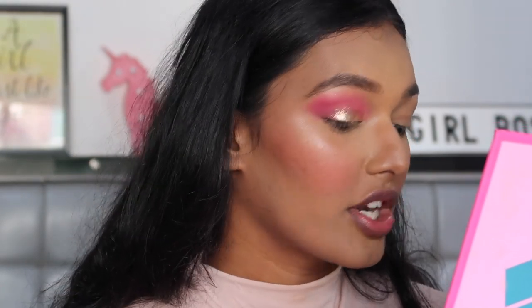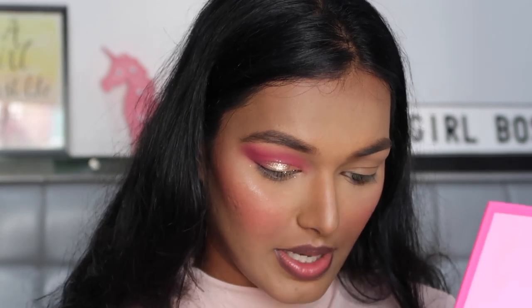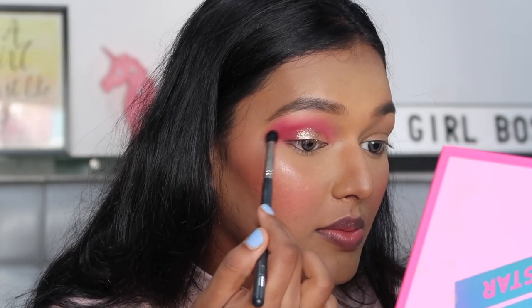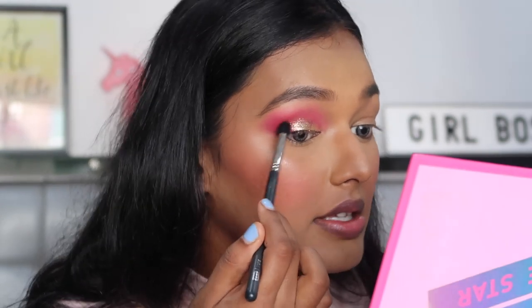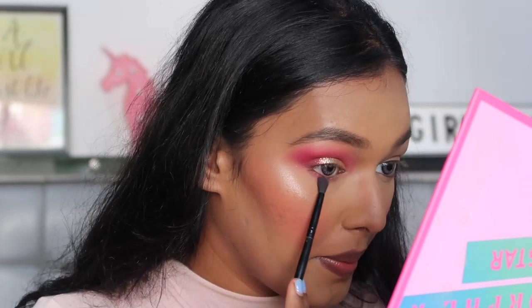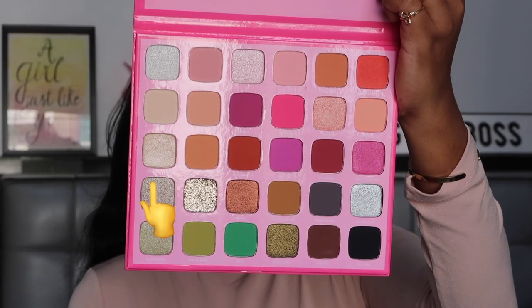'Mogul' isn't giving me that much of a purple look, so I want to add something darker. I'm scared to use brown or black so I'm going into the shade 'Calabasas' — placing it in the same areas as 'Mogul' but taking it more into my crease. For the lower lash line I'm going to do 'Self-Made' and 'Mogul.' For my inner corner and brow bone highlight I'm going in with 'Designer Label' using a flat 202 brush.